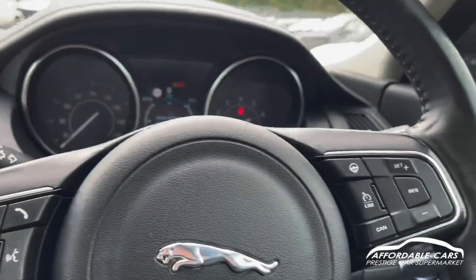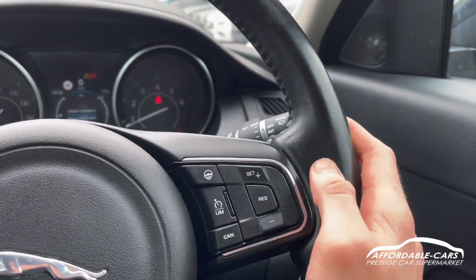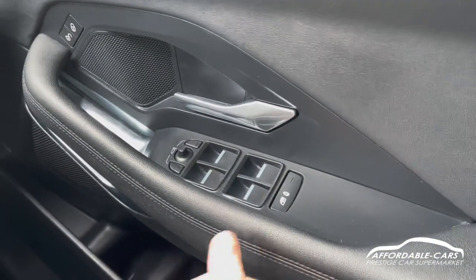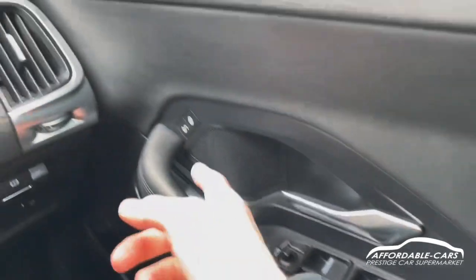On the other side of the steering wheel you've got your cruise control, limiter and heated steering wheel function. Going down, you've got fully electric automatic windows with the ability to lock the rear windows, electric wing mirrors and central locking.